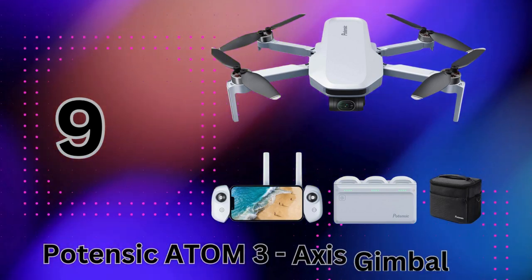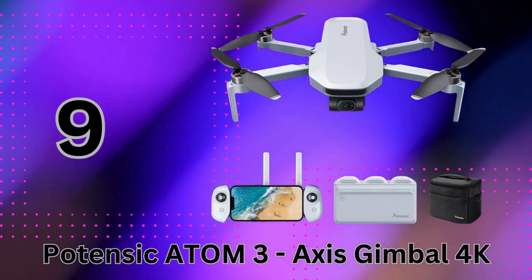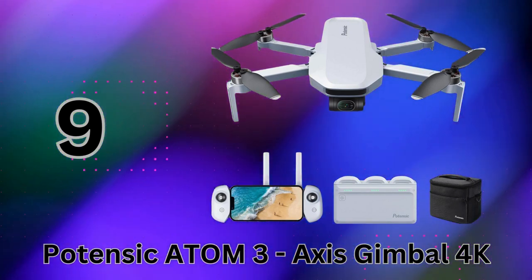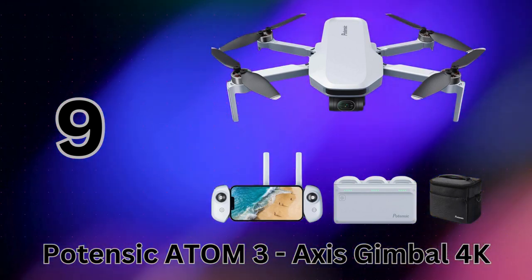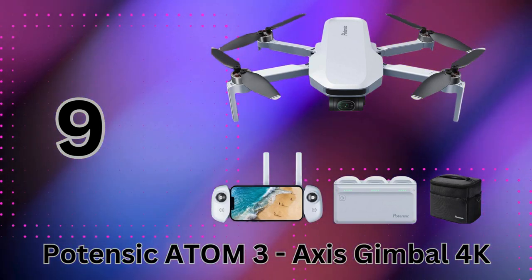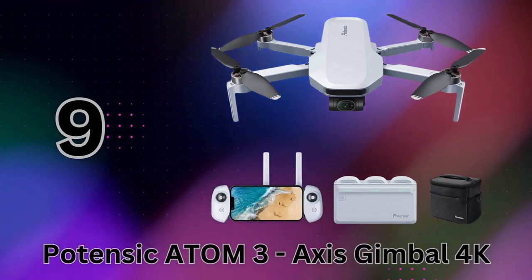With its unbeatable size, range, battery life, and image quality, plus constant firmware updates from Potensic, the Atom brings maximum value at its price point. It's the complete package for anyone looking to level up their aerial photography game in 2024.